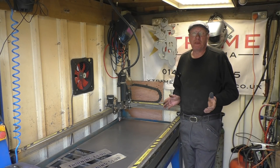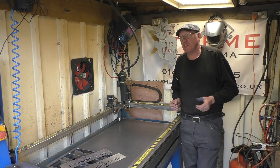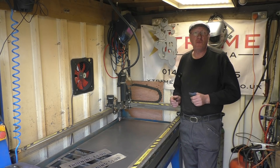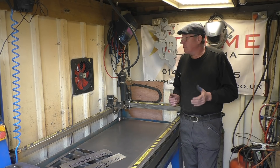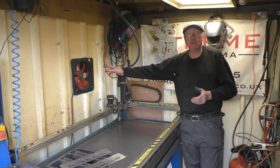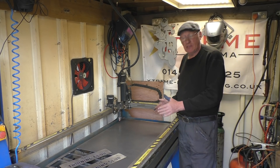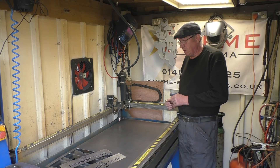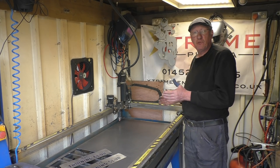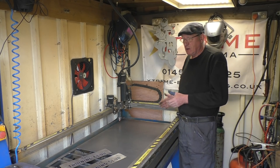One of the problems with plasma tables is they are dirty things — basically vaporizing steel, and you get horrible nasty fumes. You can't avoid it. I've got a big extractor fan in the wall, and in the table design I have a water table below it — a trough that holds water — which does kill a lot of the smoke. One of the problems I've got is I don't use the table that much and the water keeps evaporating.